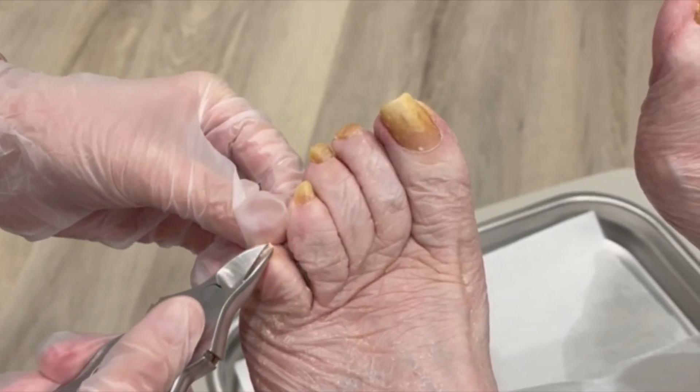Hey everybody, Dr. Nicole Friels here. I have another nail case coming your way — come with me and check out these nails.